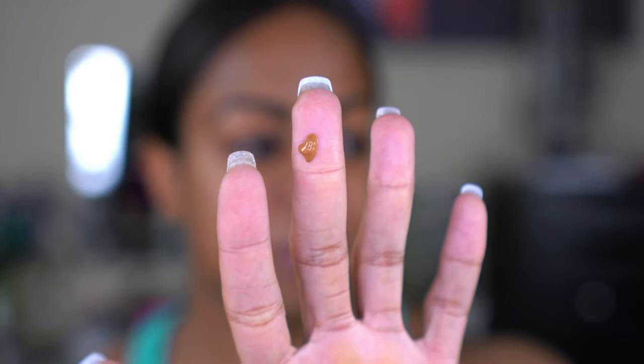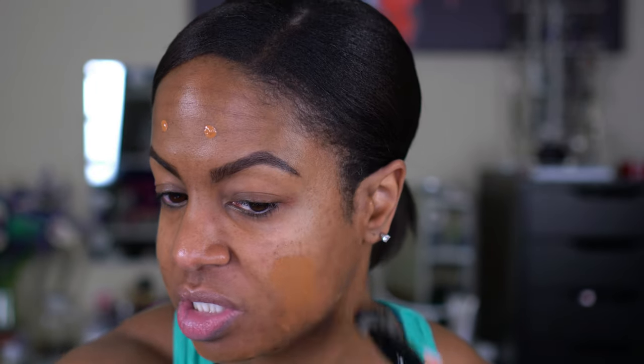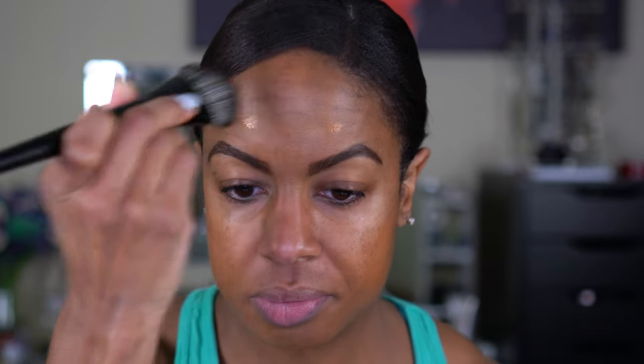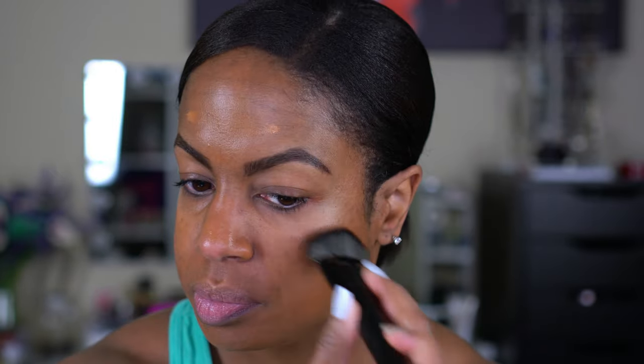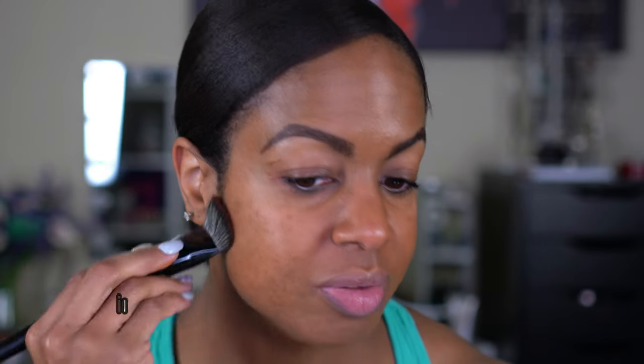We're going to start with one pump. I've squeezed the pump down twice and this is what came out — it's not runny, but that's like half a pump. I'm going to use what I have on my finger and their brush. I don't normally use brushes like this — it kind of reminds me of those flat paint brushes. I'm going to buff this in. This is what the first layer looks like — I would say this is a good medium coverage.